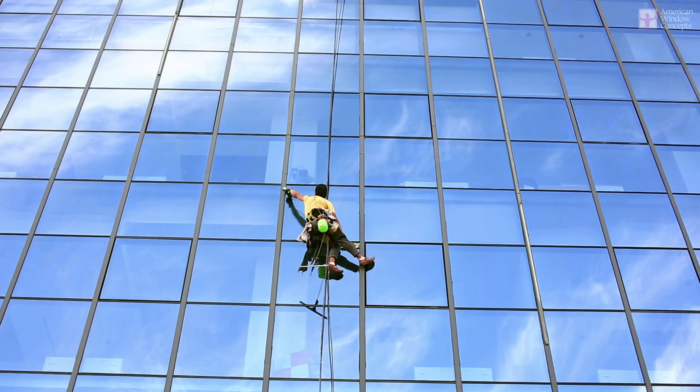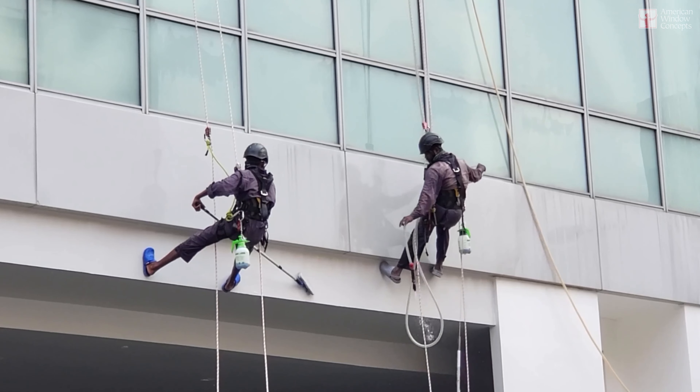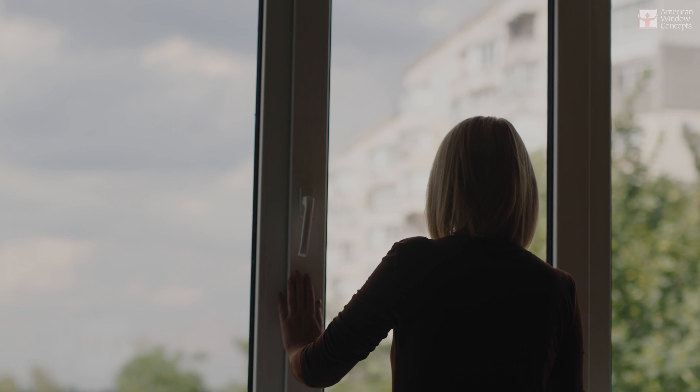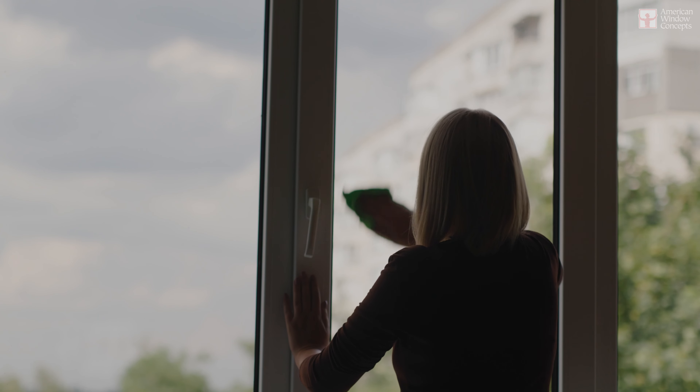In fact, Dawn dish soap is used by a lot of skyscraper window cleaners. I was talking to one of them and asked what they use — they said Dawn dish soap. Squeegee your windows first, get all that excess water off, then take a microfiber towel and clean and dry your frame, then dry your glass last. Obviously you're going to use two different microfiber towels — one for the frames and one for the glass.